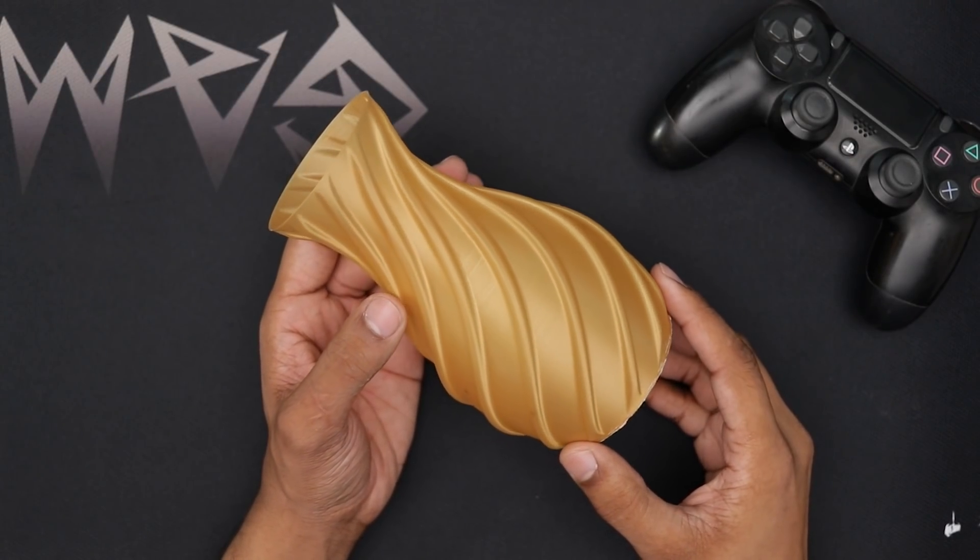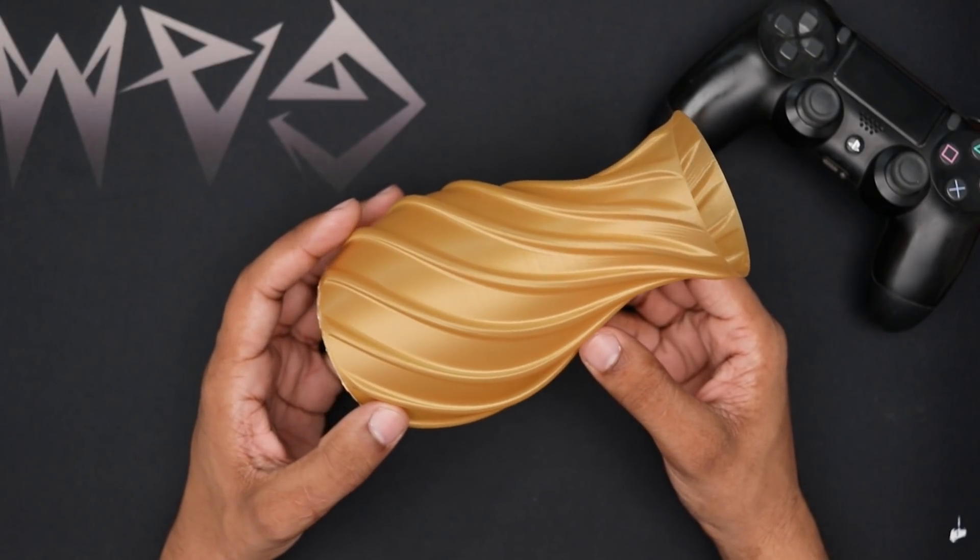So we have this beautiful spiral vase and the printer does a really nice job on it. The layers are very clean, there is no ringing or vibrations in this model. It's really impressive.